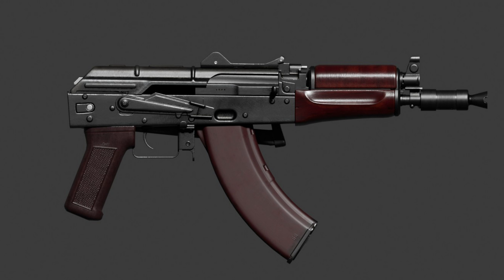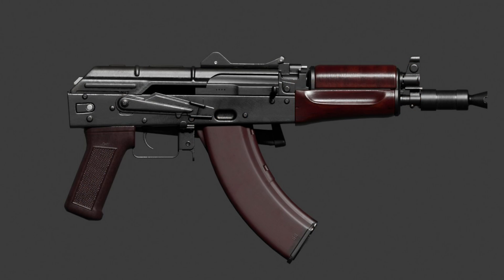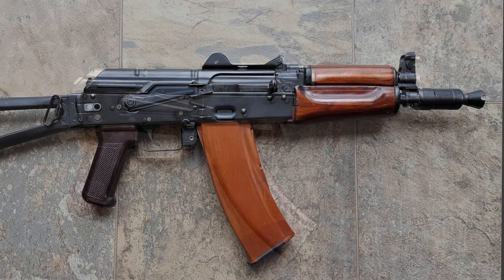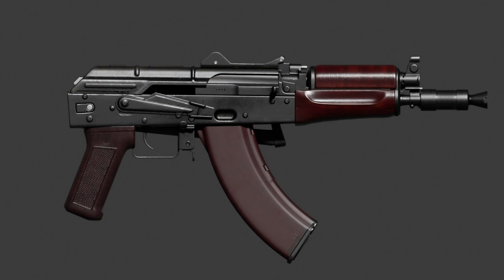The first thing I want to change about this AK is its magazine. You can see that the author has given this AK a curved magazine, which is similar to the 7.62 caliber magazines found on the AKM type rifles. This is incorrect, as the AK-74 variants use the 545 caliber magazines, which have a much lighter curve.